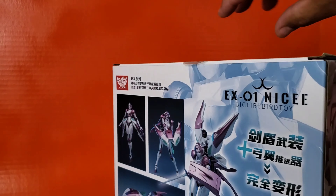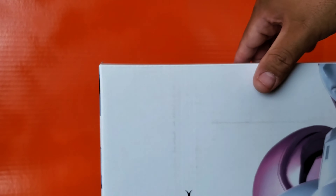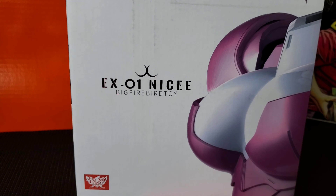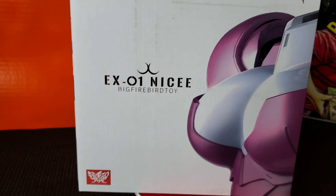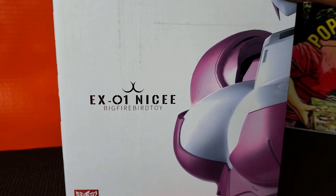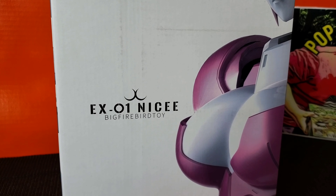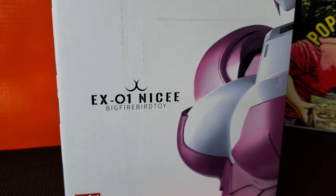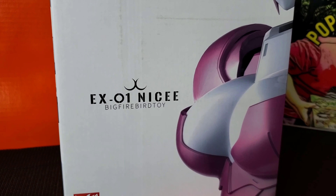I was fortunate enough to keep one so I could make my video. All the ones I had gotten in stock completely sold out. Fortunately, I was able to get this one through a cancellation, so I got to keep one and I'm happy with that because she sold out everywhere. Let's get her opened up and see what she looks like and see what all the fuzz is about.